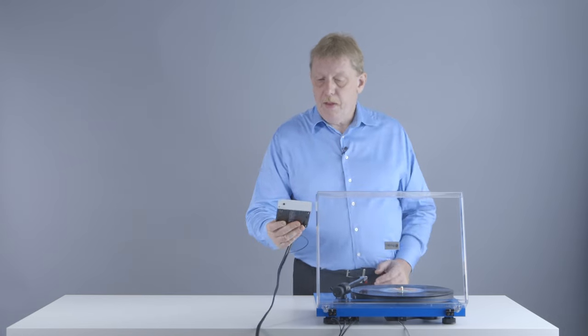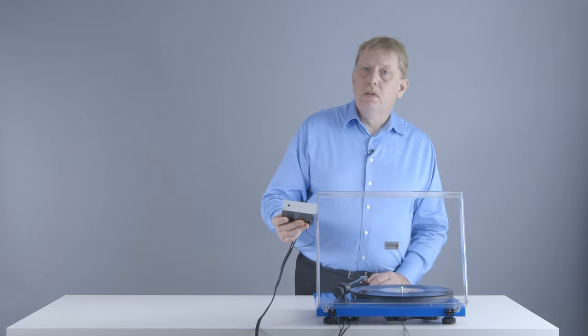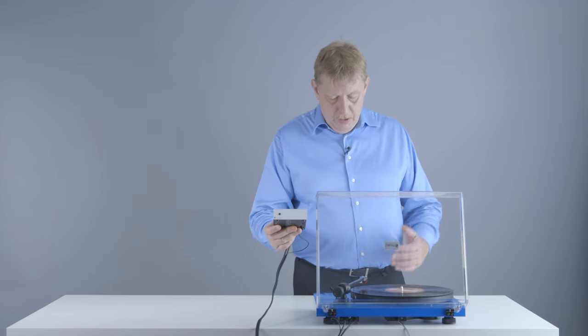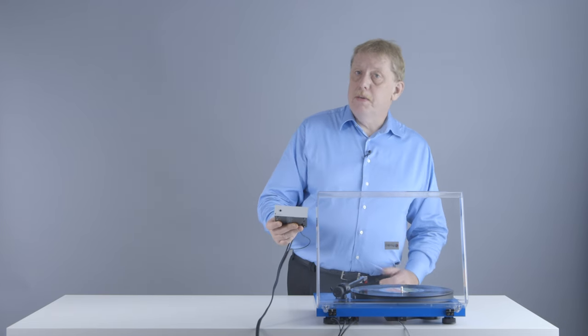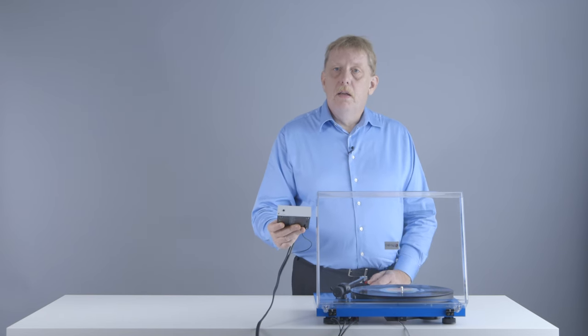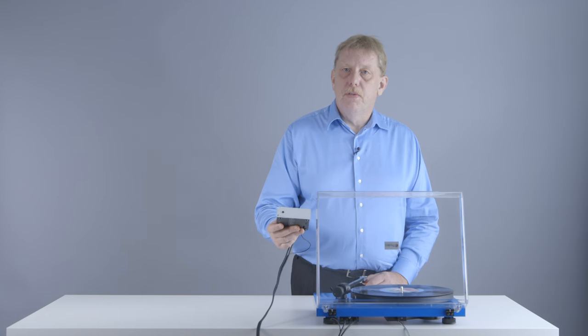This is like the one I have here. Project makes several different models of these phono stages at different price points and at different quality levels. Your Project retailer can advise you on which phono stage would be a good match for your turntable.